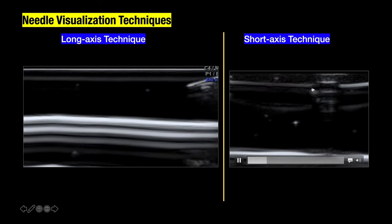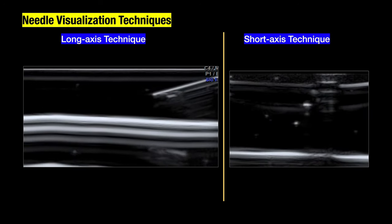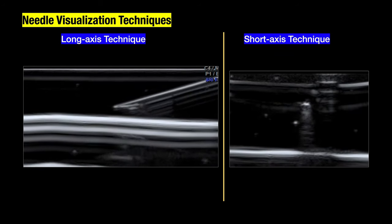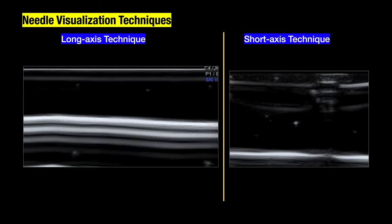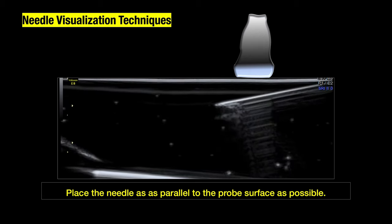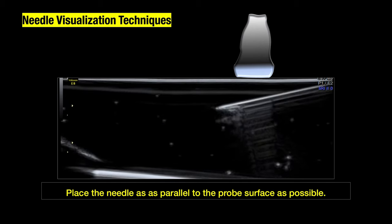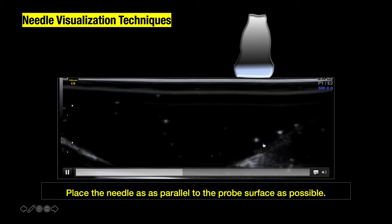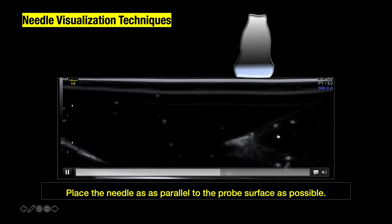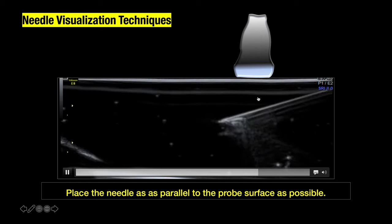However, sometimes if the structure is deep or the plane is not suitable for the probe, you may have to use the short axis technique, where all you'll see is just a part of the needle, or sometimes a combination of both. Keep the needle as parallel to the probe as possible, because if the angulation exceeds 45 degrees, visualization becomes increasingly difficult. As the needle becomes more parallel with the probe, it is visualized even better.